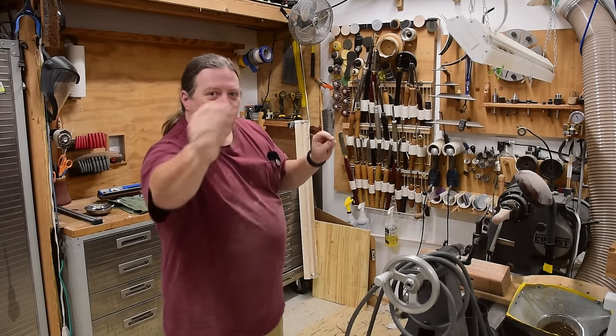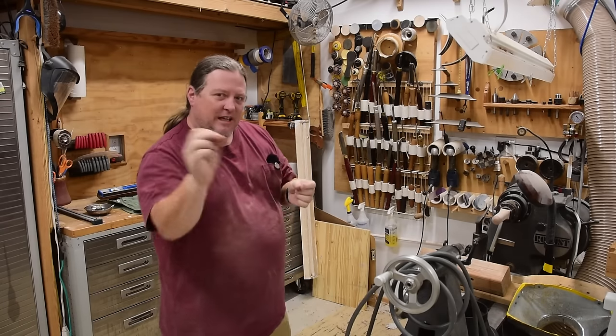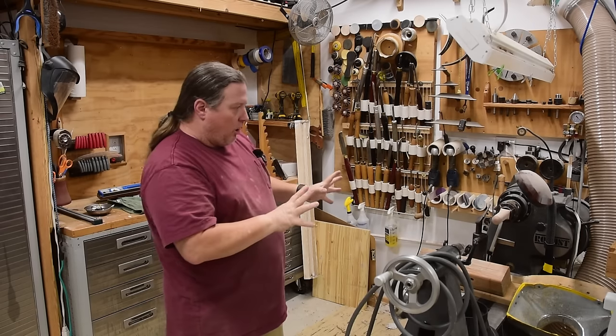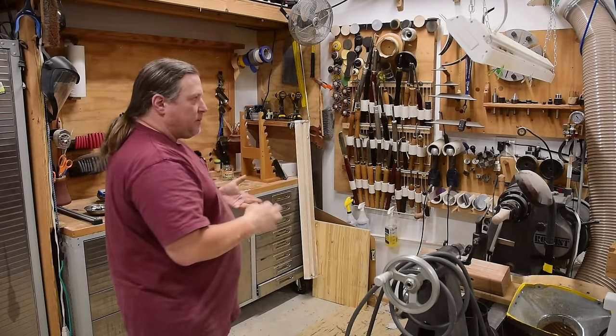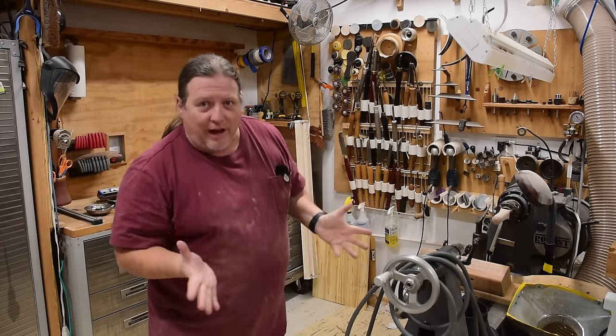I'm having some audio issues with the camera on the one-way right now — it's getting some feedback. So I'm going to start doing some filming over here on his Robust. He has given me permission to reorganize his area to make it a little bit more camera-friendly, meaning visually organized.